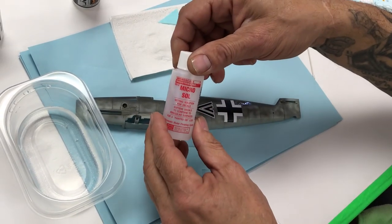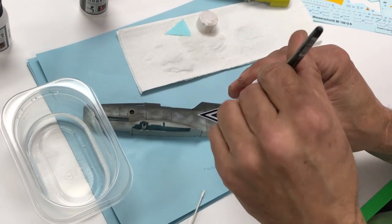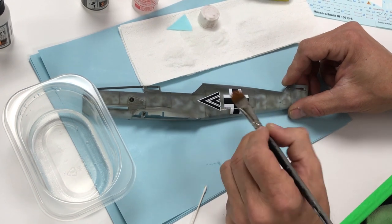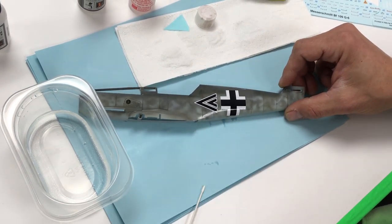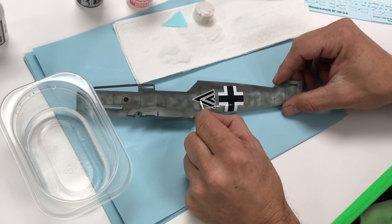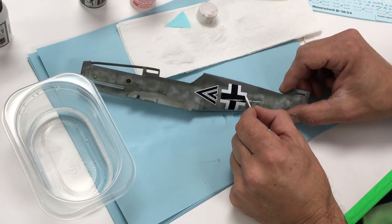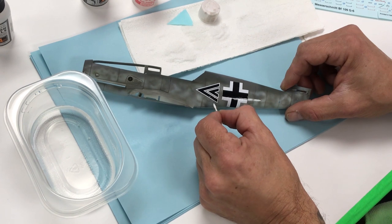Now I'm going to take Microsol. Microsol is pretty aggressive, especially on modern ultra-thin decals — be cautious because some decals react very quickly to aggressive setting solutions. Microsol will really soften those decals quickly. Once they start to soften, be cautious because you can easily tear them. Just be patient and let them do their thing, work out some of the air bubbles. After the decals are set, we'll hit it with another coat of semi-gloss to seal them in.